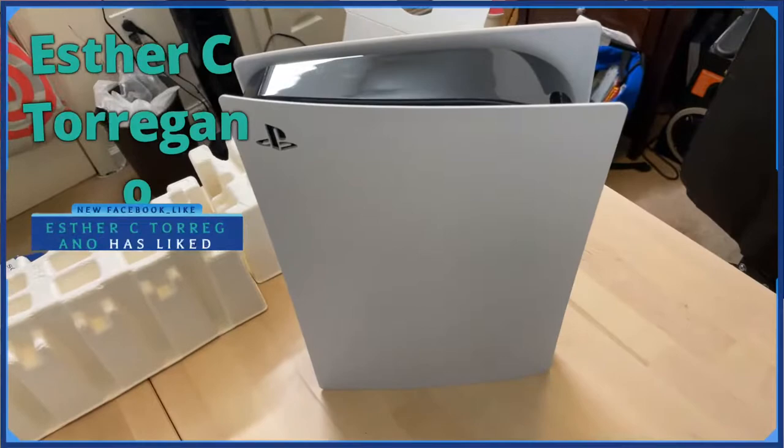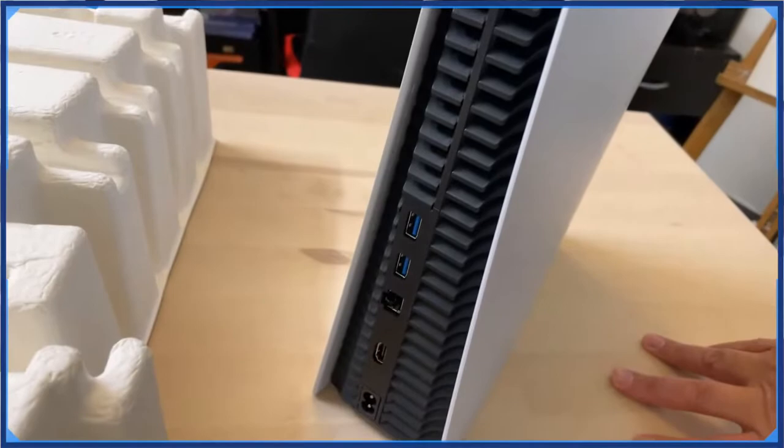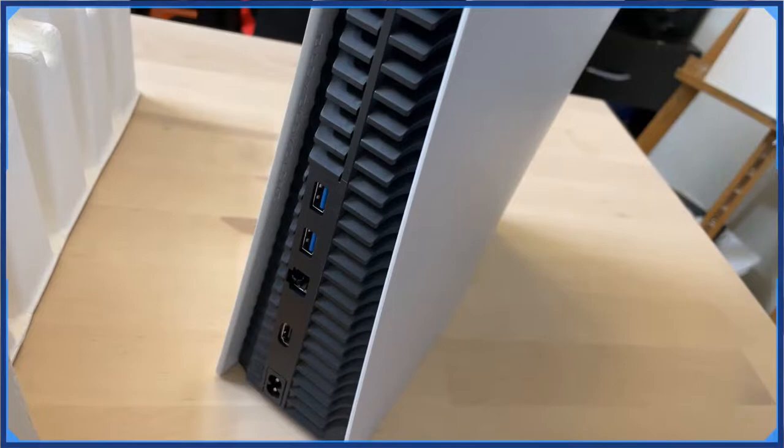I'm finally opening it — I'm finally opening this thing! Look at this thing. We got our ports back there. You only get two of these ports. You would think they'd give you at least three or something. One HDMI.